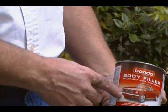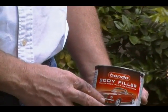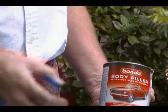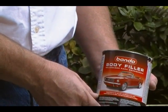We're going to be using Bondo body filler. It's basically used for cars, but you can also use it for statues. After we use the Bondo, we'll probably be filling in with some wood filler.